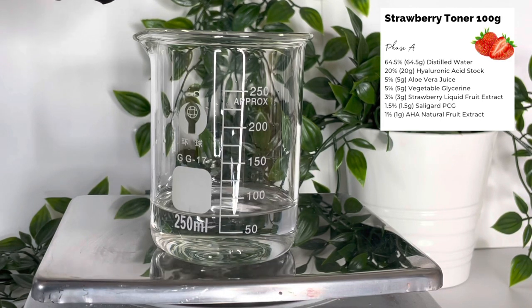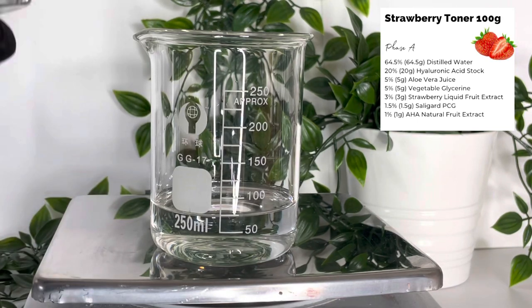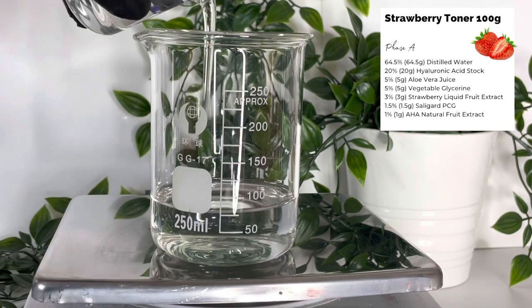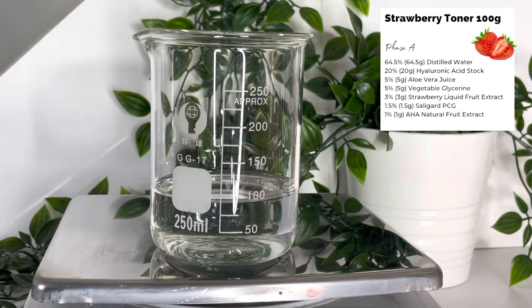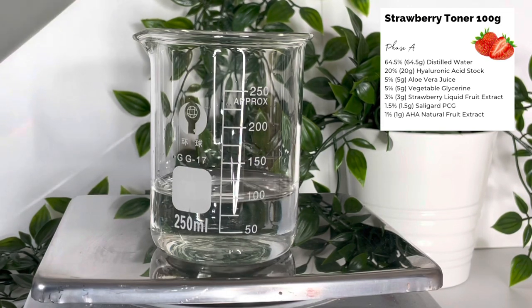If you don't want to use a stock, then incorporate 0.2% of your hyaluronic acid powder with the glycerin to hydrate it, and then replace the remaining percentage with water.